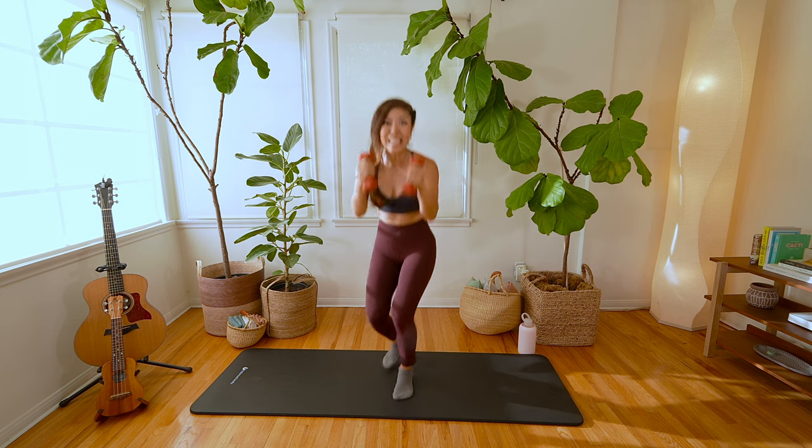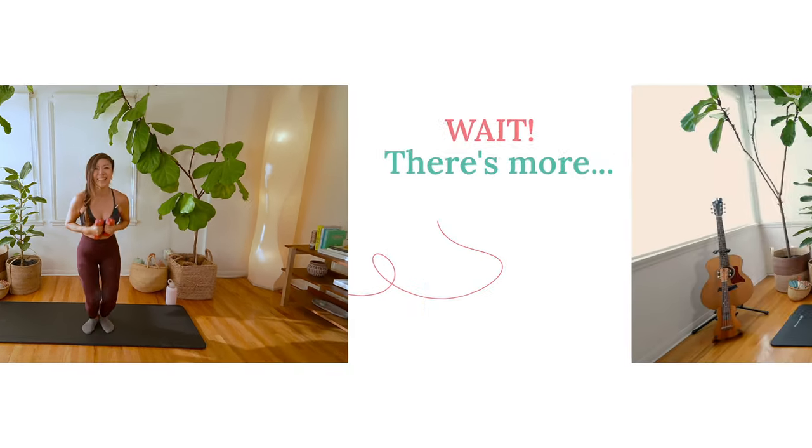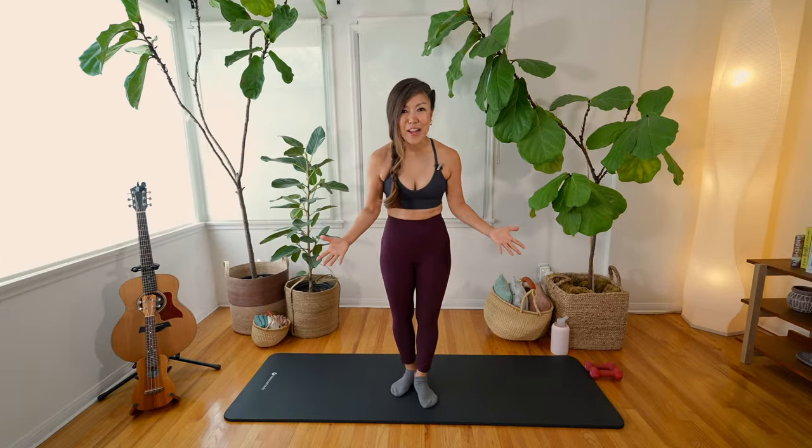We did it! Thank you so much for watching. If you like this video, please like and subscribe, and if you have any questions, feel free to comment below. Don't forget to do the cool down video and I'll see you on the next one.